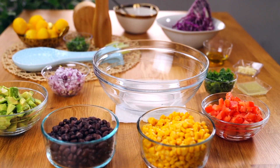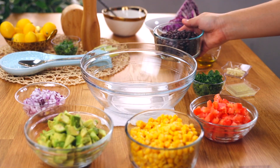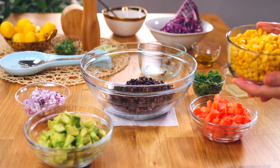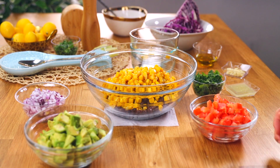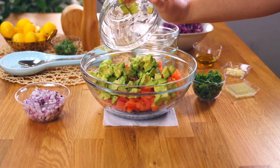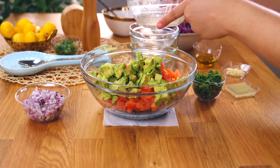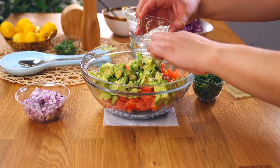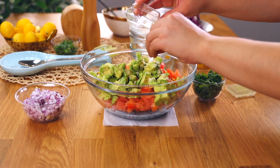Now onto our fresh salsa. The easiest way to do this is to have everything already prepped, drained, rinsed, and ready to go. In a large bowl, place in one 15-ounce can of black beans — drained, rinsed, and patted dry. Next, add in one can of whole kernel corn, also drained and dried. Then add freshly diced tomatoes and diced Haas avocados — make sure the avocado is fresh and ready to eat. Add one minced garlic clove, which adds a little spiciness.